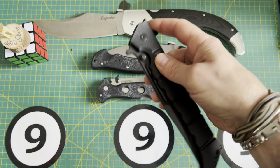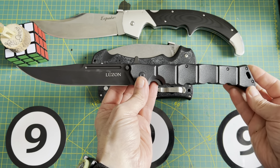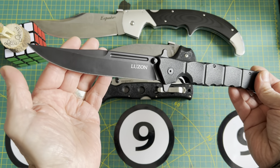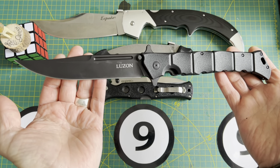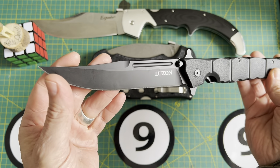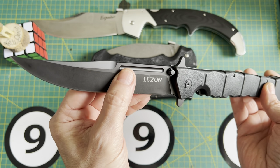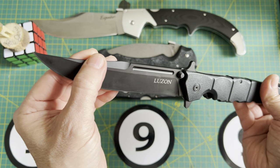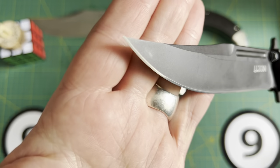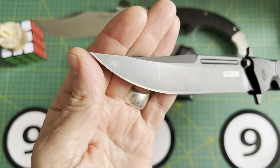There you go — the Luzon fully opened in all its blacked-out-ness. It is a wicked shape, no doubt about it. Big old clip point. I would say it's a three-quarter high flat grind with a little fuller on both sides, some swedge action, some piercing capabilities — a very, very acute point.